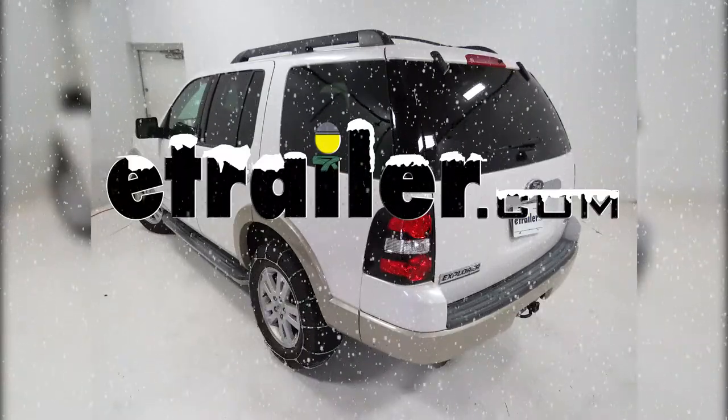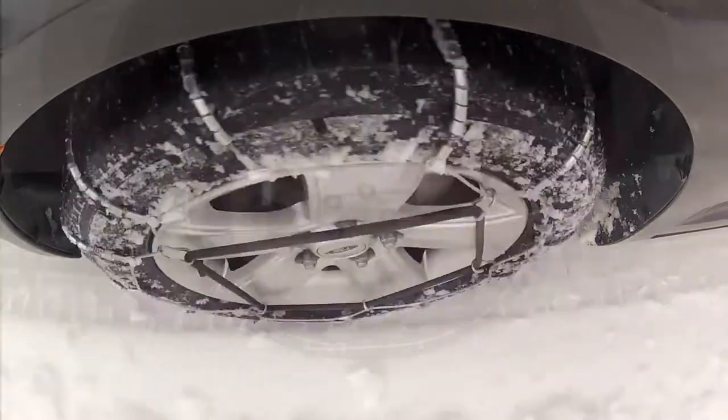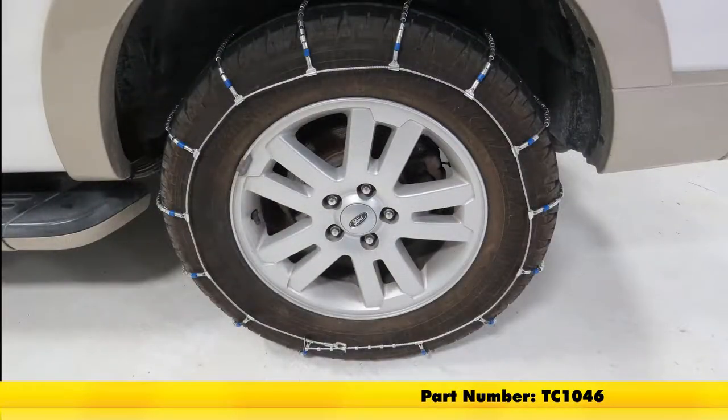Today on our 2010 Ford Explorer, we'll be doing a test on the Titan Chain Cable Snow Tire Chains, part number TC1046, and that's tire size 245-65R17.